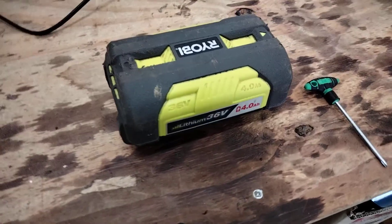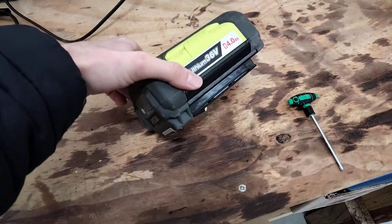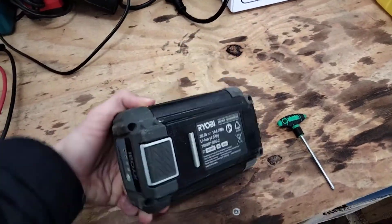Today on the bench I have a Ryobi 36 volt lithium 4 amp hour battery for the Ryobi line of power tools like the lawn mowers and things.